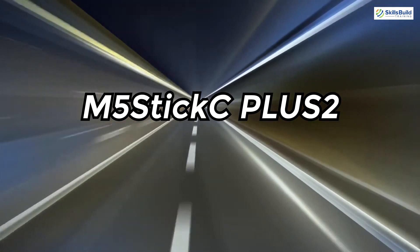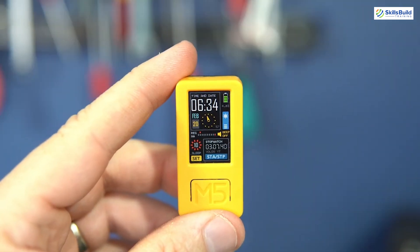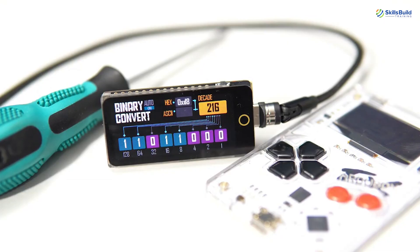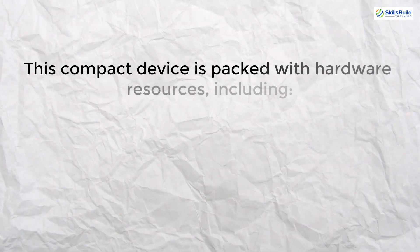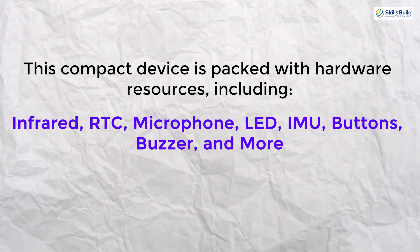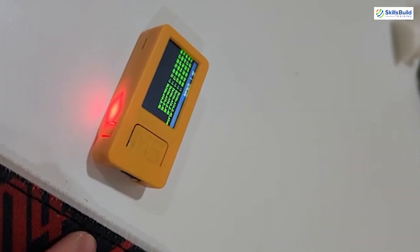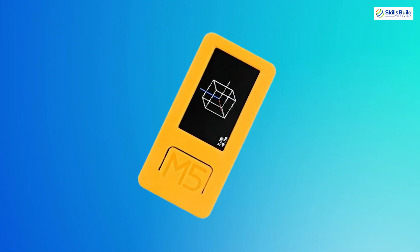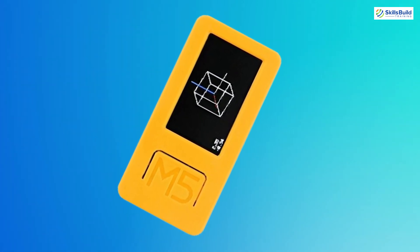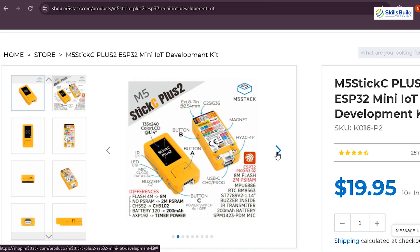The M5Stick C Plus 2 is an advanced iteration of the M5Stick C Plus, featuring the powerful ESP32 Pico V3-02 chip with built-in Wi-Fi. This compact device is packed with hardware resources including infrared, RTC, microphone, LED, IMU, buttons, buzzer, and more. It features a 1.14-inch TFT screen with a resolution of 135x240 and a 200 mAh battery. Designed for rapid prototyping of IoT products, it supports multiple development platforms including UIFlow, MicroPython, Arduino, and .NET Nano Framework.